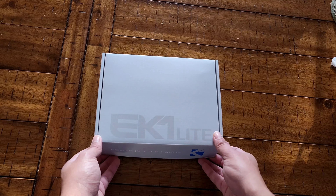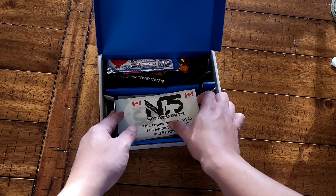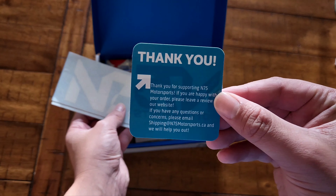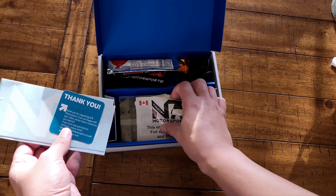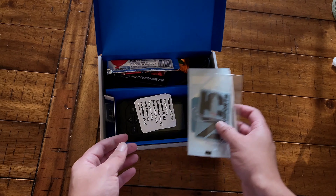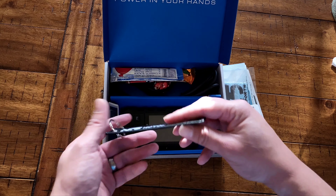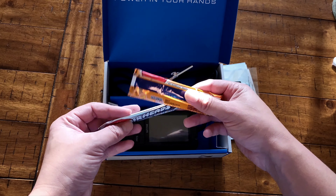Let's open it up. Since I got it from N75 Motorsports, it comes with a little swag bag — pretty cool. You get some decals, some nice little cards you can leave on someone's windshield if you see them, and an air freshener. Some more little cards — pretty cool.